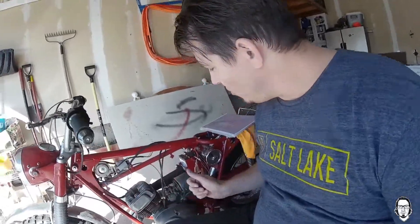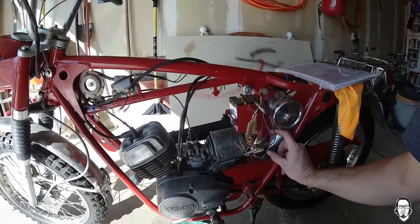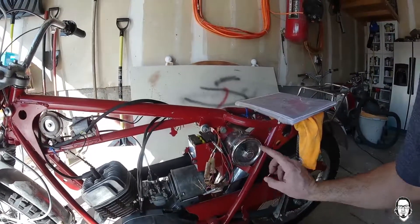The ignition I had to replace as well because it was just completely froze up, locked up. I took it apart and it was just messed up, so I replaced the ignition with a new one. Instead of mounting it down here, I couldn't find a two-bolt one, so I custom mounted it here in the old toolbox.